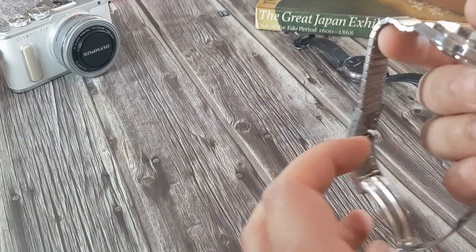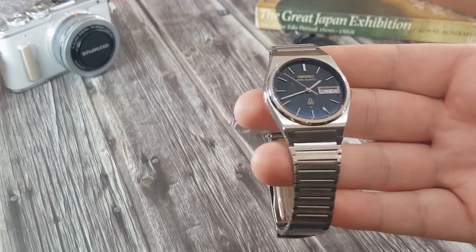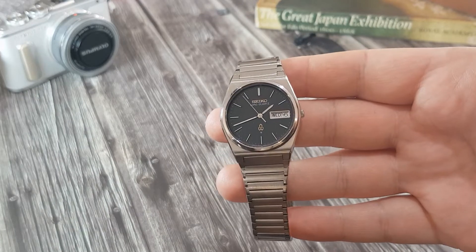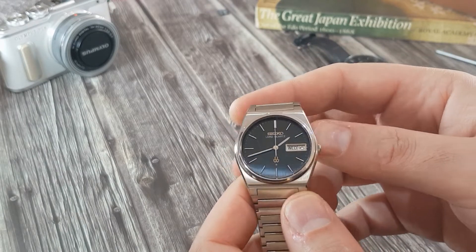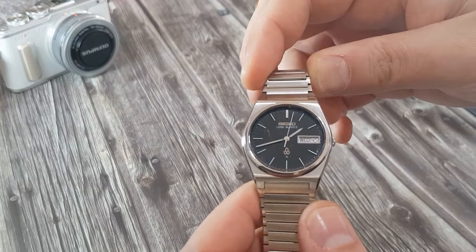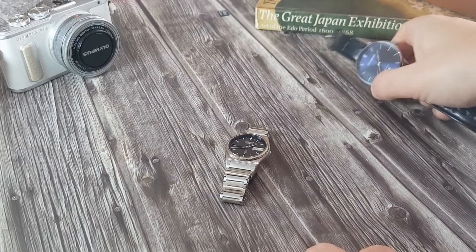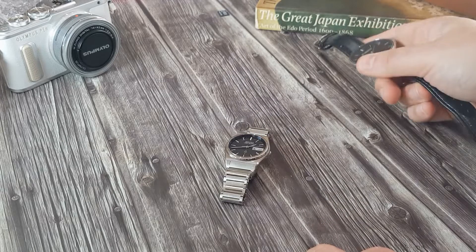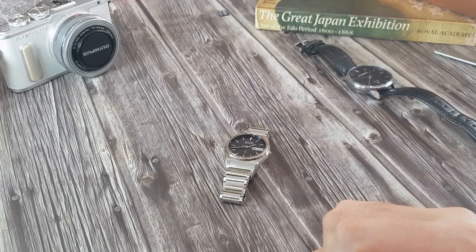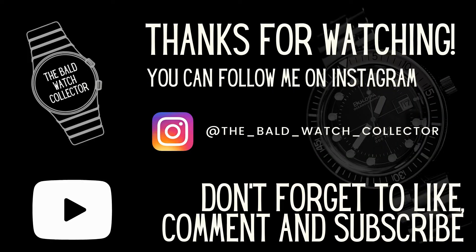Thank you guys for getting me to 100 subscribers — it really is appreciated. I've got something to celebrate that achievement, but I wouldn't have hit it without you guys watching my videos and hitting the subscribe button. I hope you like this watch. If you do know any information about it I'd really appreciate you popping it in the comments, as I can't find much. Hope you're all well — look forward to seeing you in the next one. Check out the Star King as well — it's probably going to be in a giveaway in the next few days. You can find me on Instagram as well: The Bold Watch Collector. Stay safe, keep well, and if you liked this video give it a thumbs up — see you in the next one, cheers.